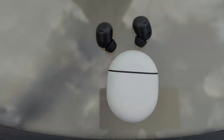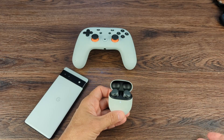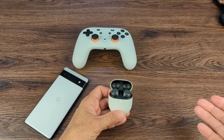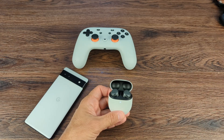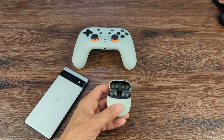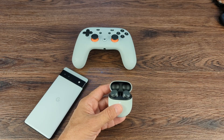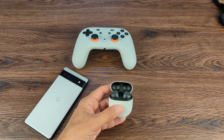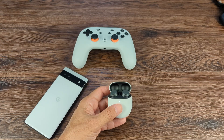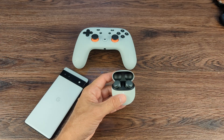It also has fast pair. You just flip it open, your phone will show a prompt to connect to the Pixel Buds Pro, and you go through the motions — excellent. You don't have to go into your Bluetooth settings or search for a device. That's a feature that's been on AirPods, and the Pixel Buds has adopted it too. It's also Bluetooth 5.0.